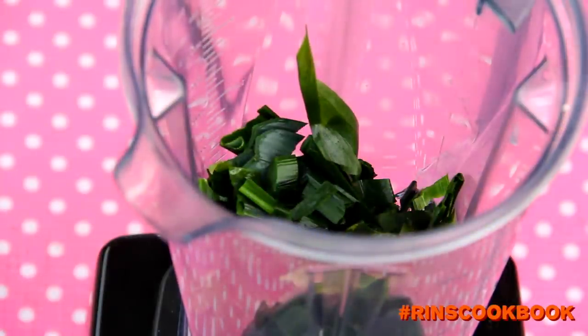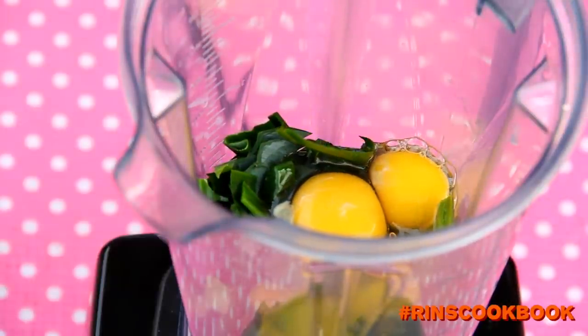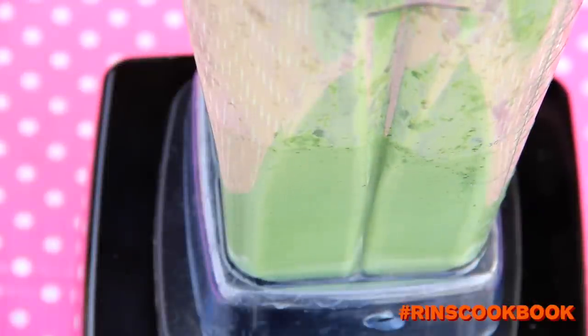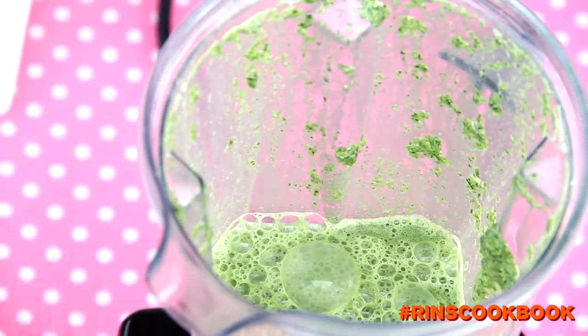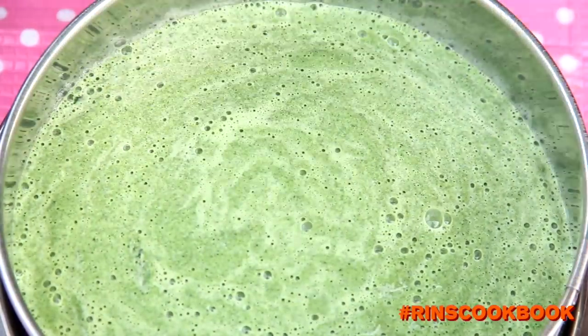Divide the coconut milk into two parts. Using a blender, blend your eggs, one part of your coconut milk, and the pandan leaves. Blend until everything is smooth. Then we're going to strain the custard mixture — really squeeze out all the fragrant liquid from the pandan leaves, then discard the pandan leaves.